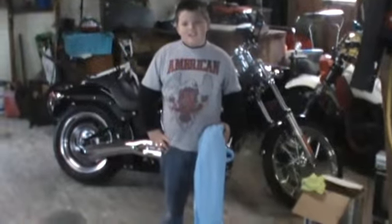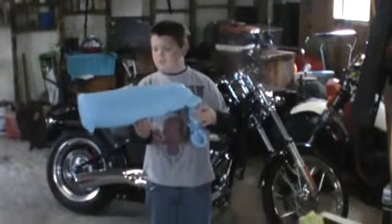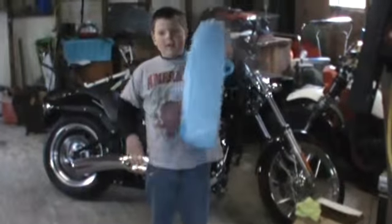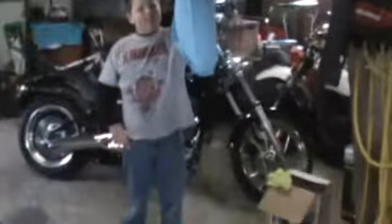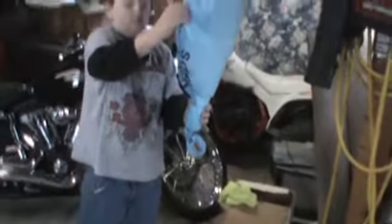That's probably all it's going to do on that. Hold it up. With wriggler air — stand the balloon up. With wriggler air, it would probably be a lot better. Yeah. Turn it around, let's see.